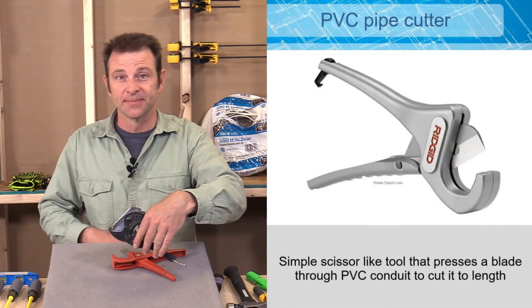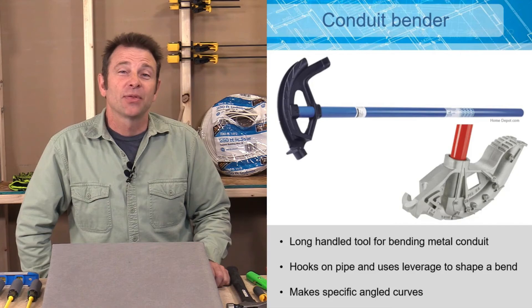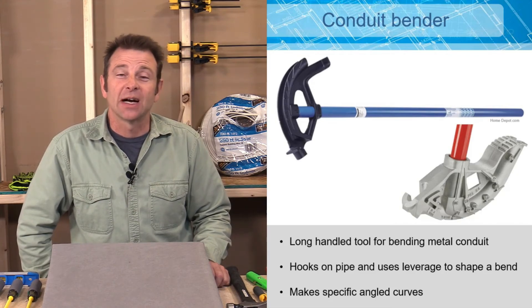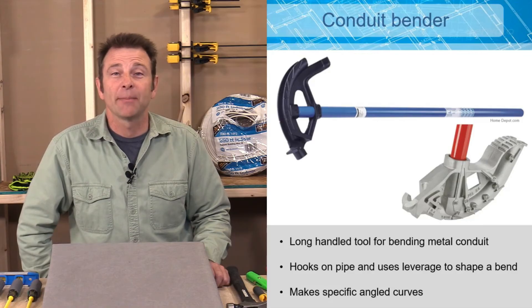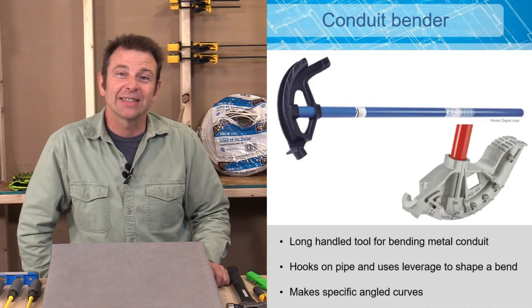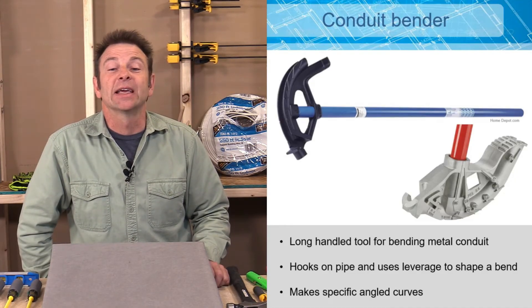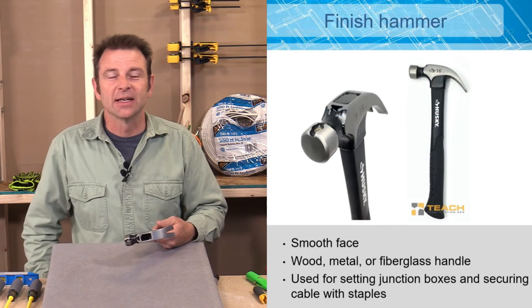A lot of conduit is metal and can be bent. When routing wires, the conduit has to follow many different directions. A conduit bender is a hand tool that allows you to make precise angled bends in the field, and it can work with several different sizes of conduit.